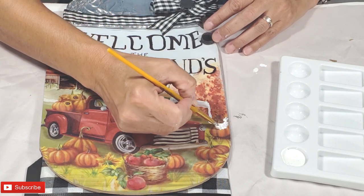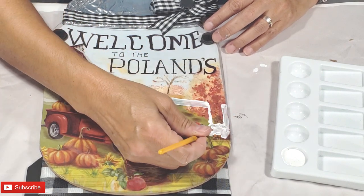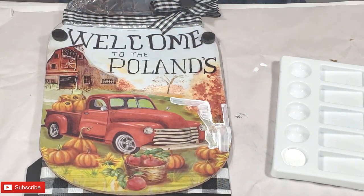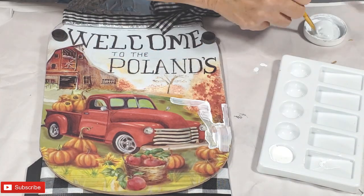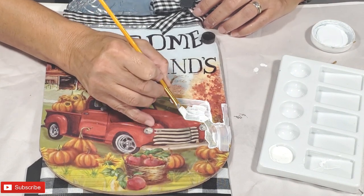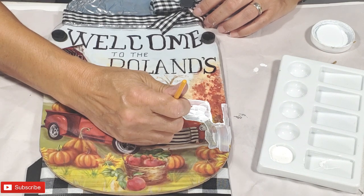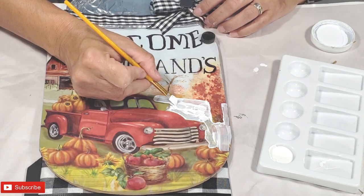I'm first taking Waverly white chalk paint and I'm going to work on all the ground cover. This will be the majority of the painting so this is the first thing that I need to tackle. I'm just placing one coat here and as you can see it does make a very streaky effect, but that's because of the plastic and I will have to let it completely dry before I can add any additional coats.